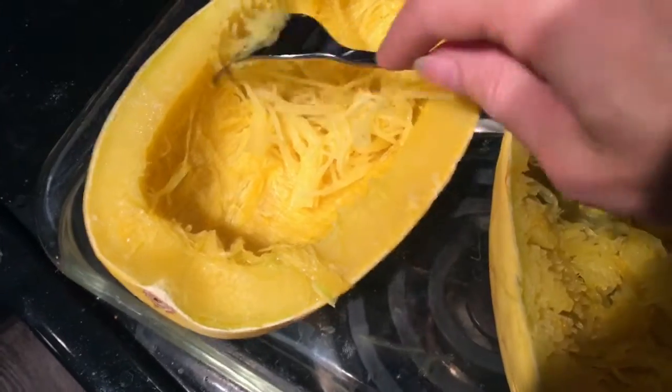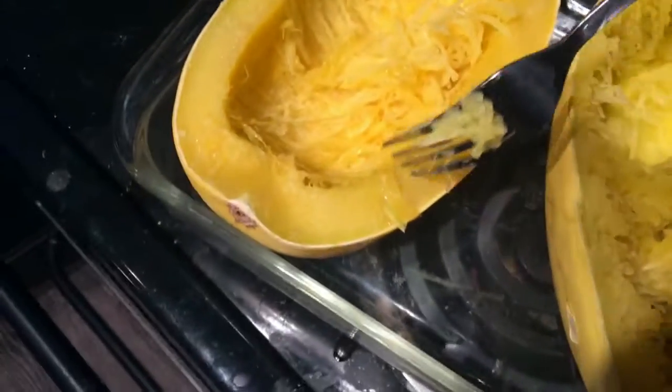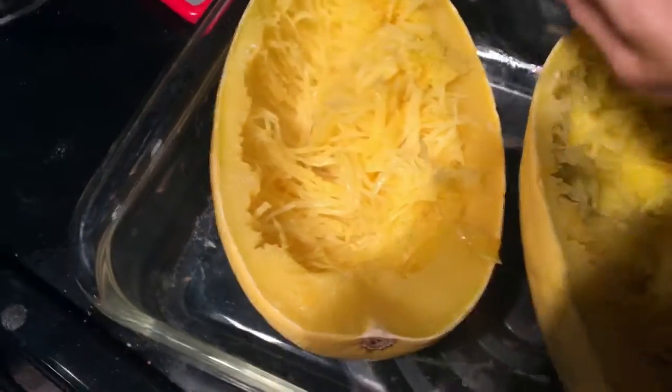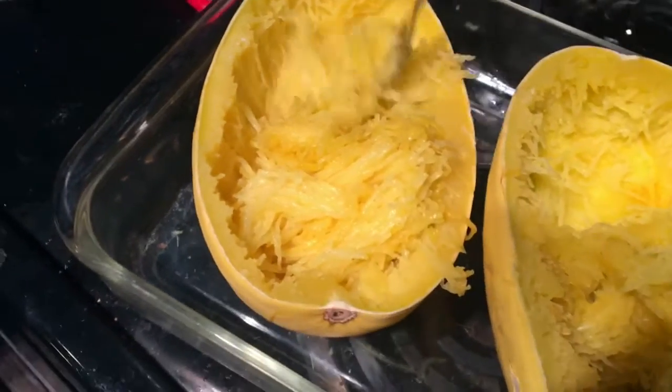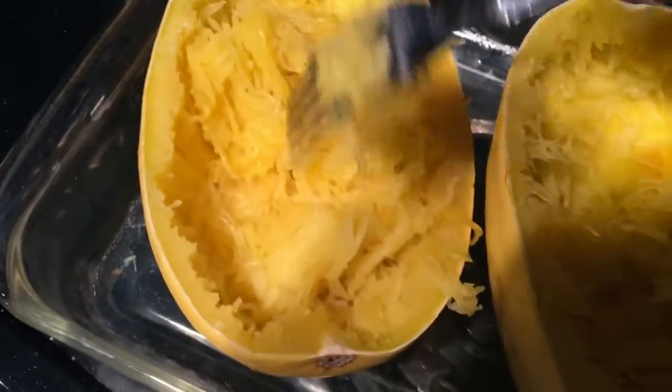Once your spaghetti squash is cooked and cool enough to handle, you can literally just take a fork and pull out the flesh — you can see how it strings right out. I'm barely putting any pressure and it's just coming out in strings. That's the perfect consistency. Pull all the flesh out, put it in a container, and use as much as you want — it acts just like pasta. I put mine with some tomato sauce, ground turkey, and feta cheese, and it is delicious.